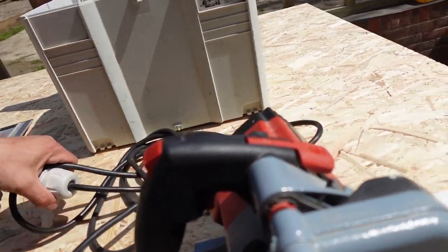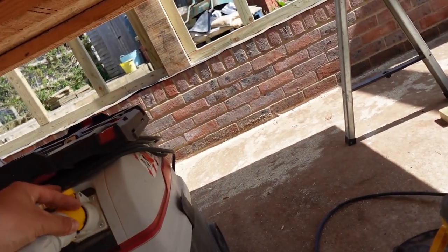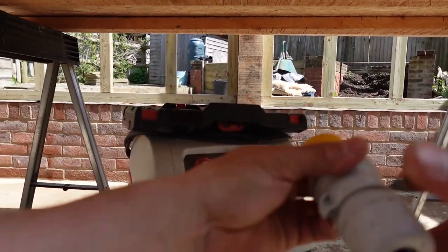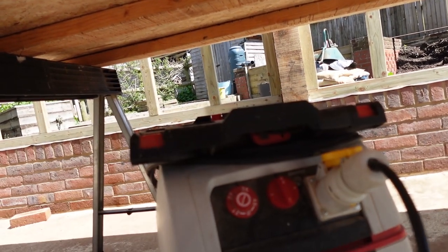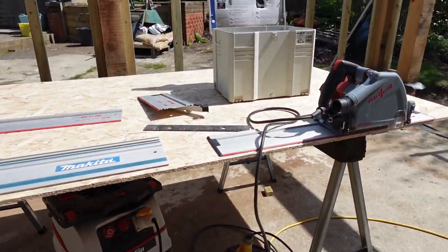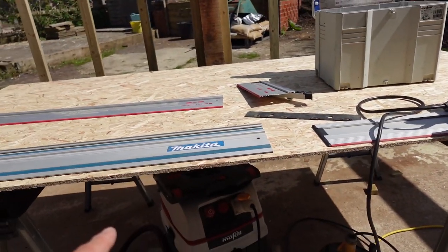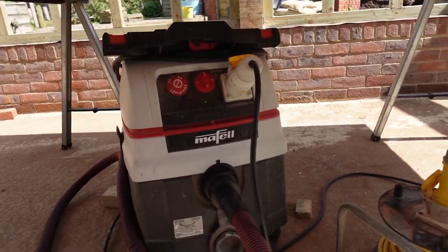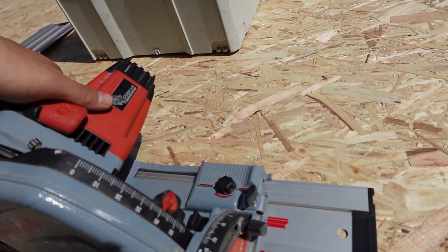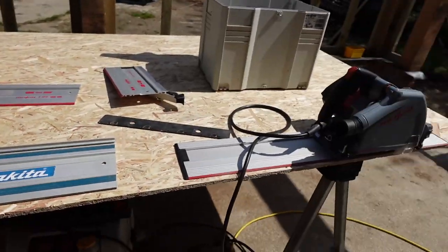I use 110V because when battery-powered saws first came out they weren't that powerful, and since I use this a lot for making bespoke stuff and cuts in general, it wasn't worth investing in battery power at the time. It's got an auto-start function for the vacuum as well. In terms of power they're very similar — I haven't noticed any difference whatsoever.